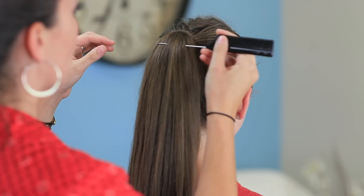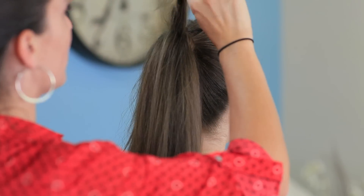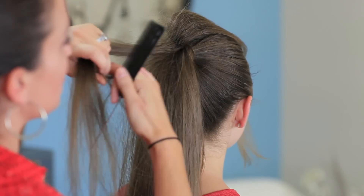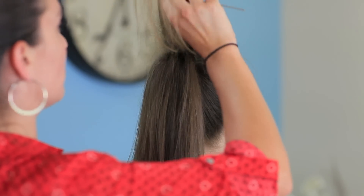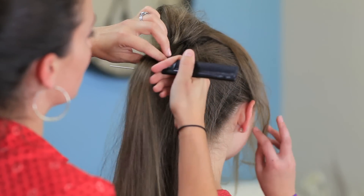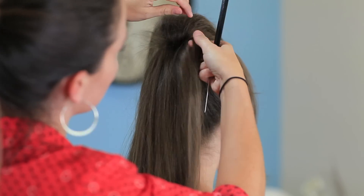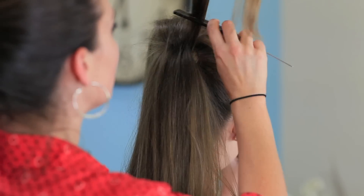Now we're going to pick up our rat tail comb and we're going to backcomb a little bit, otherwise known as teasing. We're just going to add a little bit of backcomb in our hair. I don't find any trouble brushing this out when I'm done with the ponytail the next day — you just use your brush and work from the ends into the root and it's not a problem. All we're doing is adding volume and fluffiness right through the top part of the ponytail, just to give it some more volume and softness.